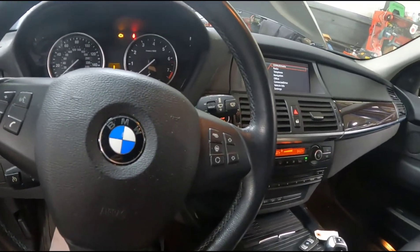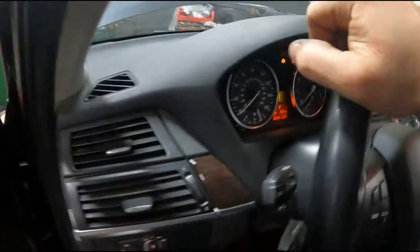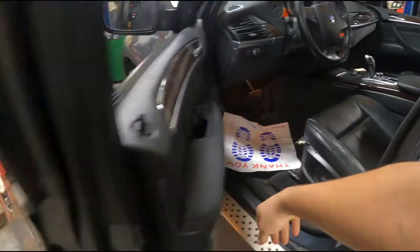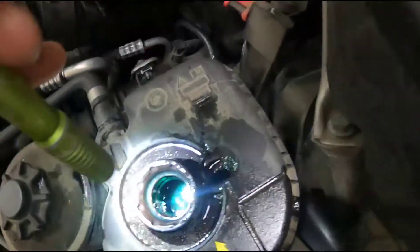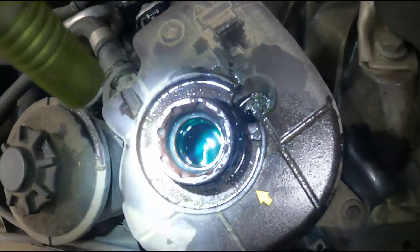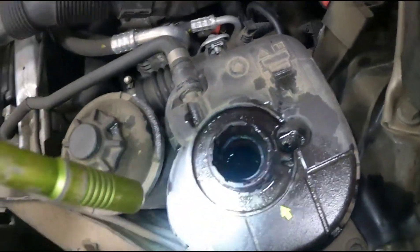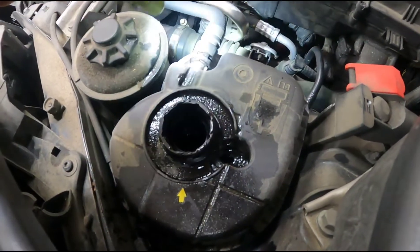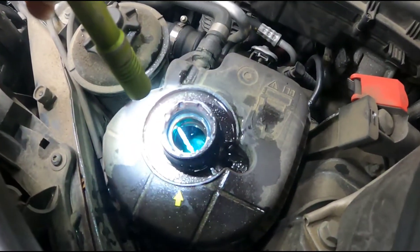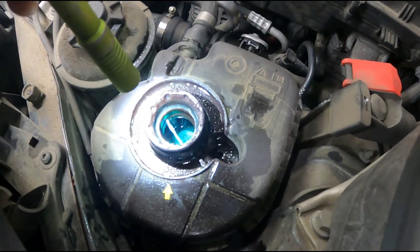Now the water pump is just circulating through the cooling system. If you go out here, you can actually see the return on the reservoir right there actually pumping coolant. It'll cycle on and off — it doesn't run the pump continuously. See there it is now — you see how it's spraying.